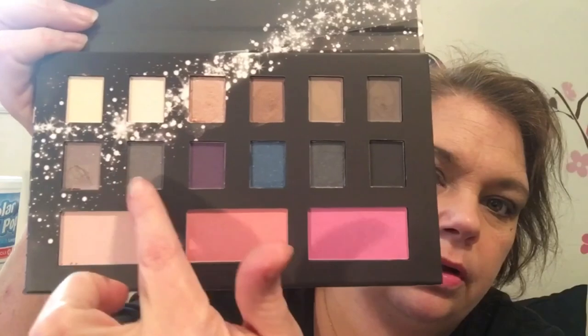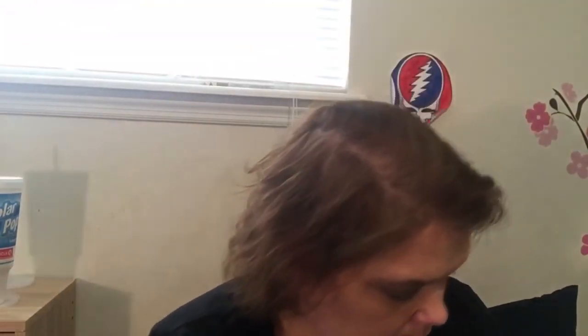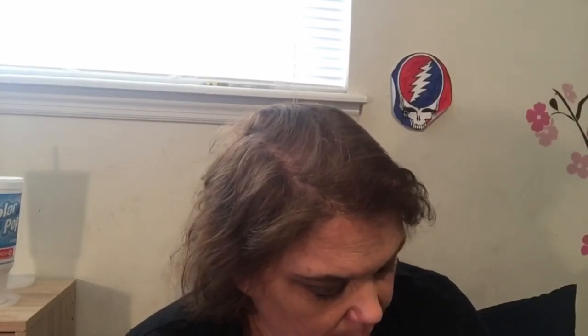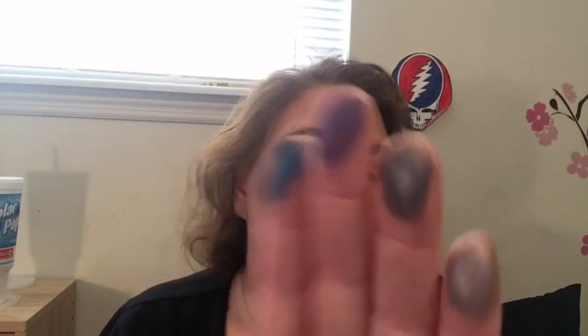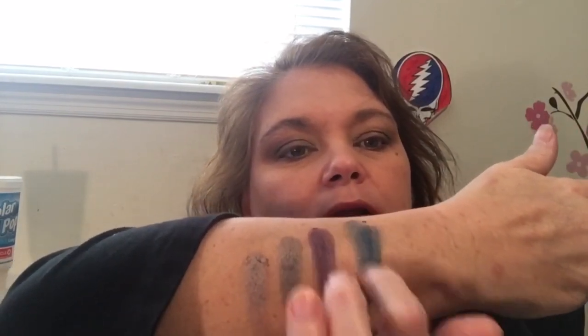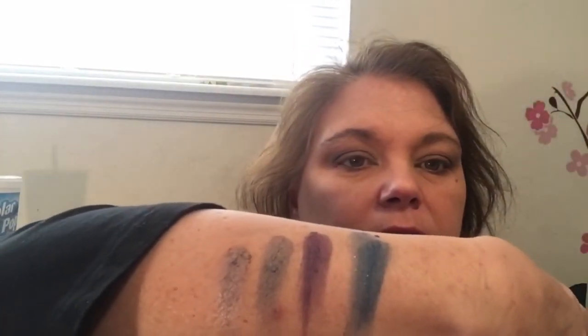Now I'm gonna swatch these four. They're really soft and feel nice — what I would call buttery. So there are those. The colors kind of pop. That one's not really splotchy, it's just that I picked up more than I anticipated, but those are really pretty.